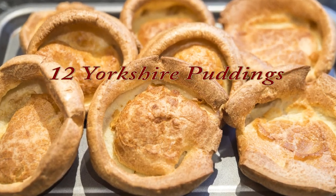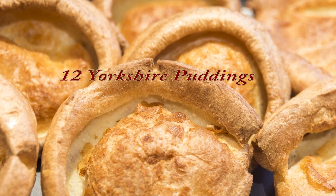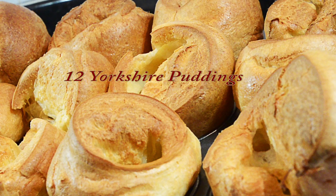Hello again, my name's John and welcome to another video. This time I'll show you how we make our traditional Yorkshire puddings. I tried to work out how many we've made over the years at work and I lost count around 400,000. So we do have a little experience in making these, but they are very simple to make.